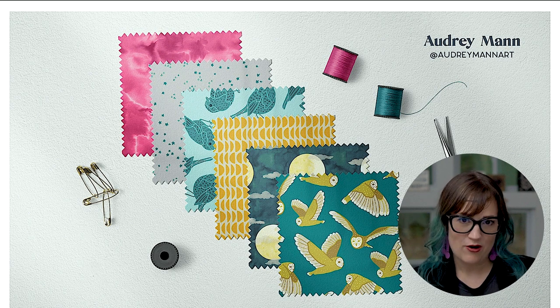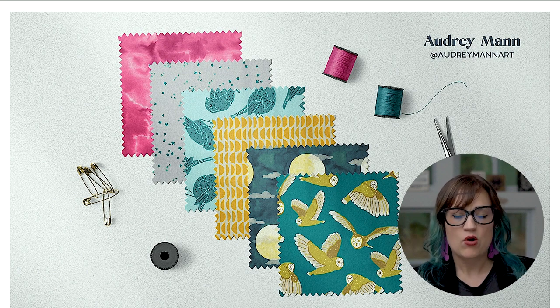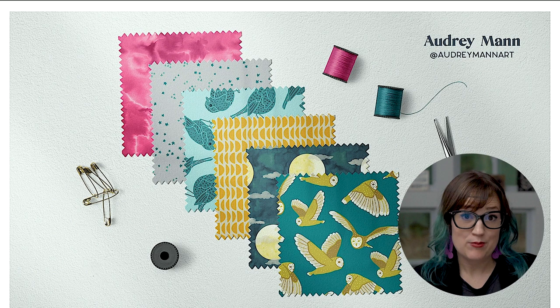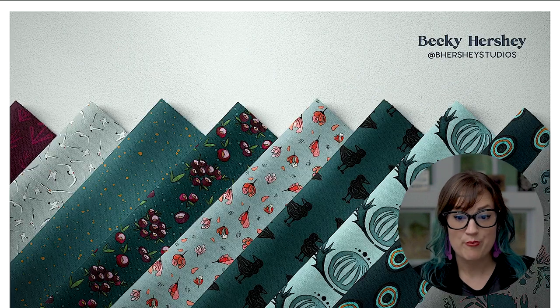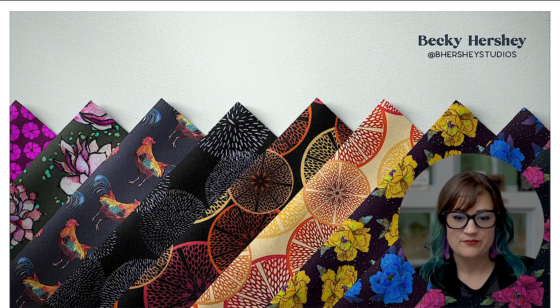I want to go through some student art so you can see what you can do with this course. This is Audrey Mann's collection — she's actually landed a fabric job, getting paid professionally to design fabric after taking my course. We've got Becky, who's been making collections and it's exciting to see her paintings come to life on fabric. Becky paints on canvas and does gallery work, so seeing that transfer onto patterns and products is just thrilling.